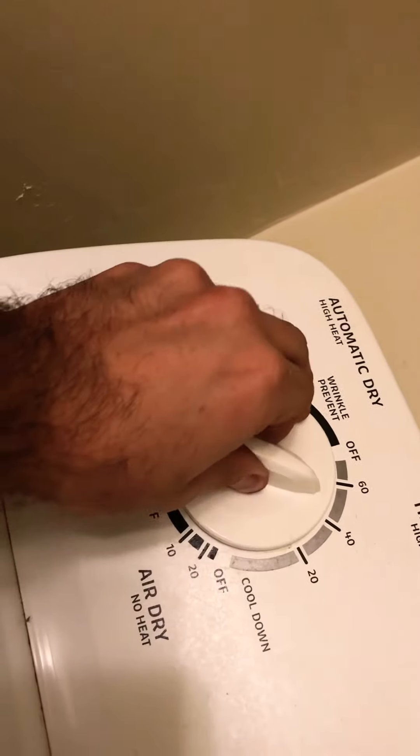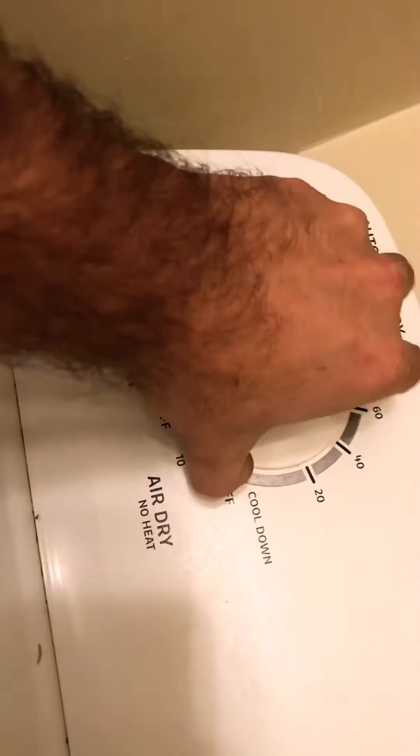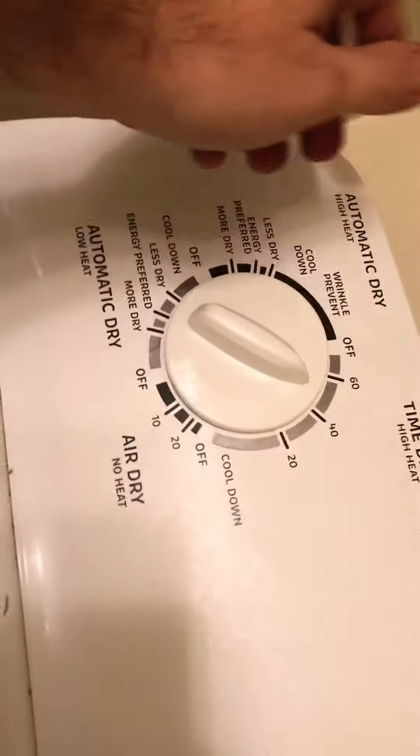If it's just in the right spot it'll stay on; jiggle it down a little bit and it'll turn off. Basically all I'm doing is taking the timer knob and jiggling it back and forth like that. It's not the knob that's bad — the knob's good. It's the actual timer. Just a little tip there before you go pulling everything apart.